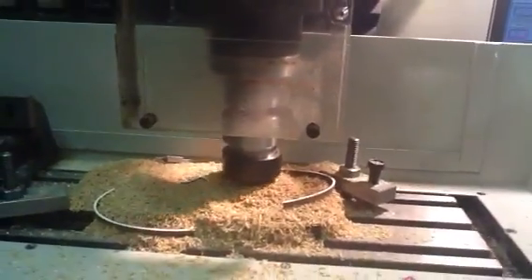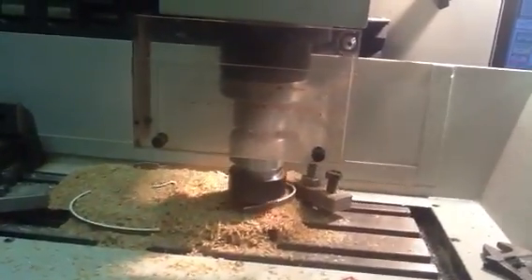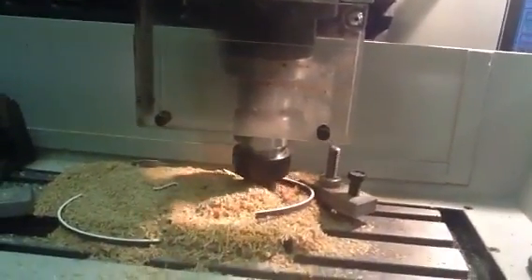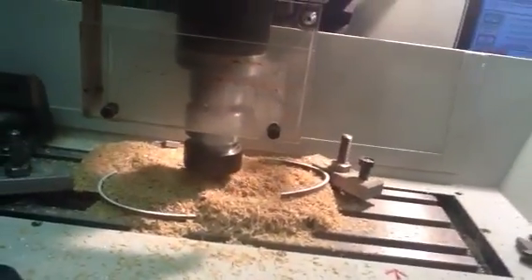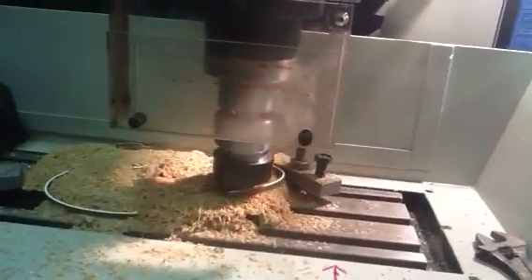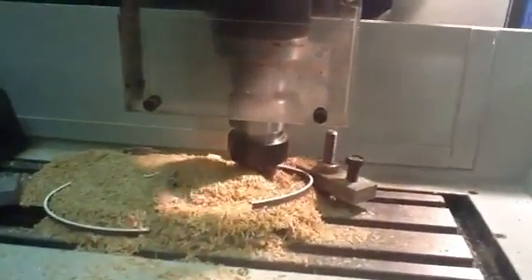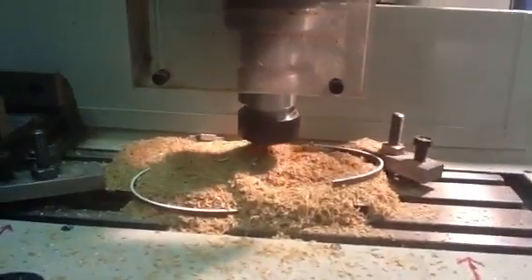As you can see, these bits it's flicking out — what happens is it takes one cut round, then takes another cut just adjacent to it, so instead of the material coming out as swarf, it actually pings out as a whole piece. So as you can see, we're getting there.